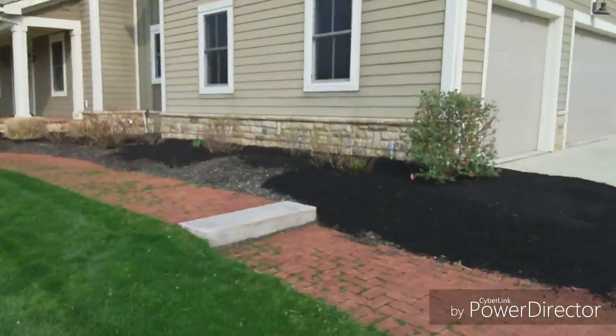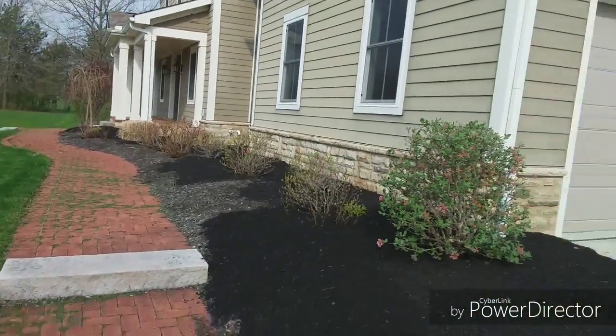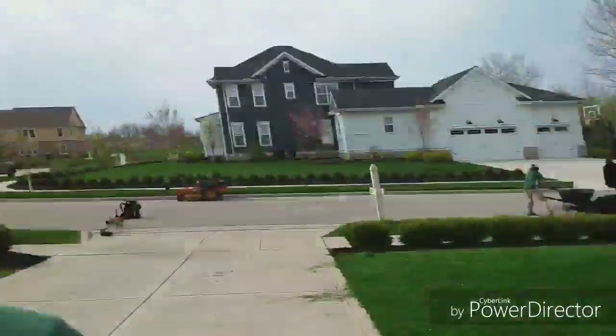Alright, I got that mowed. I still got to trim it, but I wanted to show you the progress on the mulch. Justin doing a good job as always. Mulch job is on point.